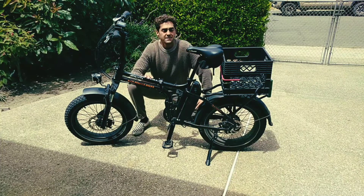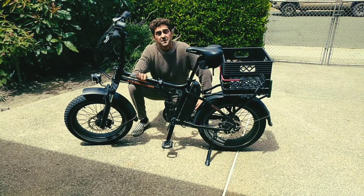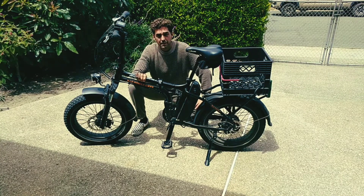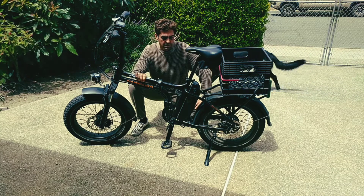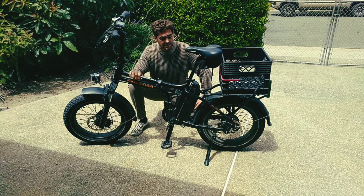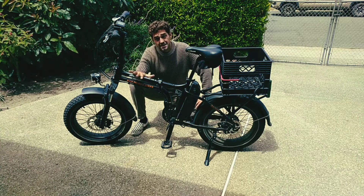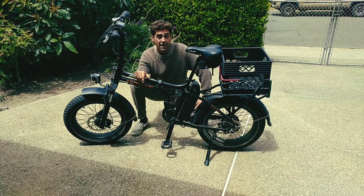My overall impression of this bike is that it is a great bike. Really nice to have that 750 watts of power — super powerful, feels really nice. There are a few things that are wrong with it, as I mentioned earlier in the video, but I'd say this is about 90% rad, 10% bad, and I would recommend buying it.